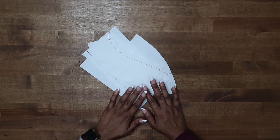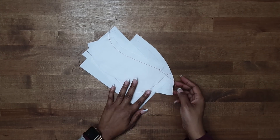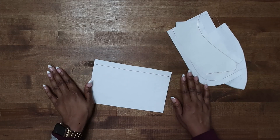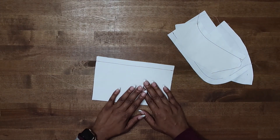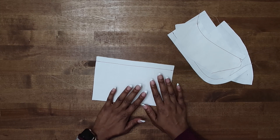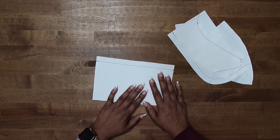To demonstrate how to trim seams, clip into curves, and trim corners, we're going to be using these pieces of fabric here. It is important to trim your seams while you are sewing. It helps to reduce the bulk in your garments and it allows the seams to lay nice and flat once you press them. So trimming is very important when you are sewing your garments.